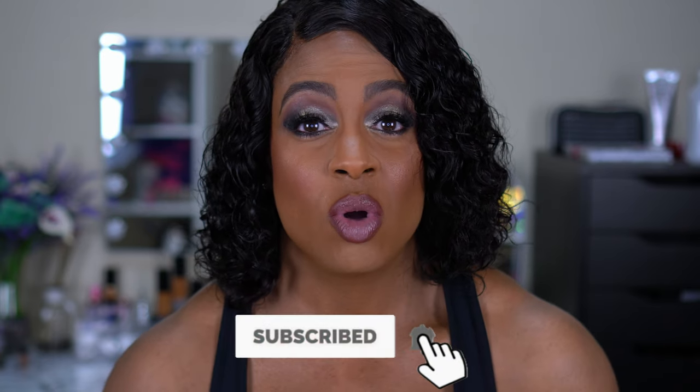But before we get into it, if you're new here, I would love to have you join the family, so please hit that subscribe button and turn on your notification bell so you know every time I upload a video. I upload videos twice a week and it's mostly beauty content with a little bit of fitness sprinkled in. So if you want to see how I got this look using quite a few products you haven't seen yet on my channel, then stay tuned and keep on watching.